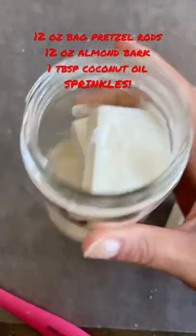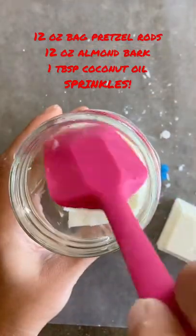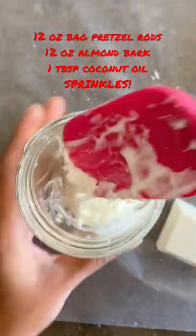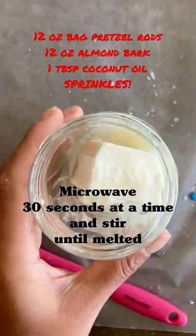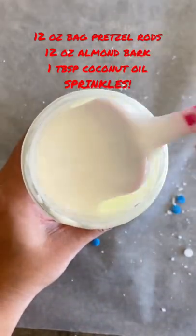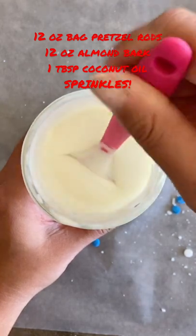Add your coconut oil and microwave for one minute. Stir, add any remaining almond bark, and place back in the microwave for 30 seconds. Continue 30 seconds at a time in the microwave, stirring until it has melted.